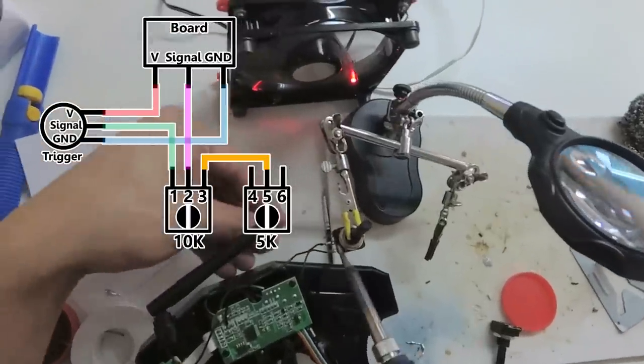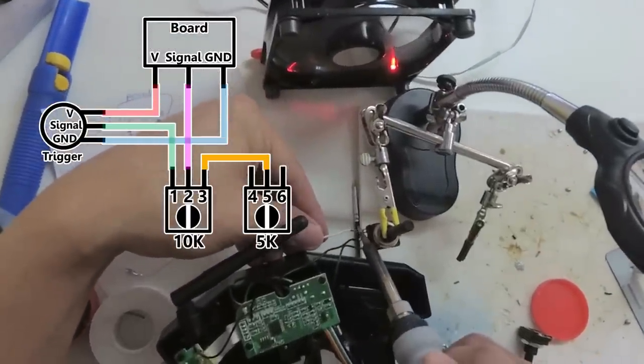For the last pin on the 10kΩ pot, connect it to the middle pin of the 5kΩ pot, or pin 5.